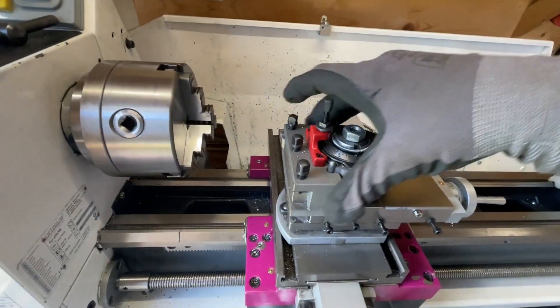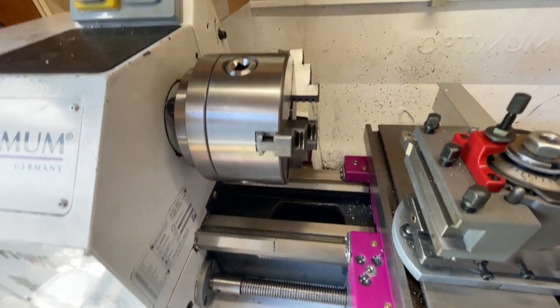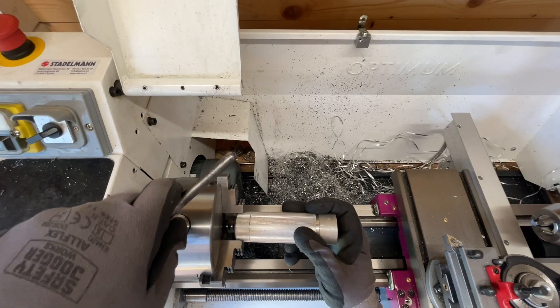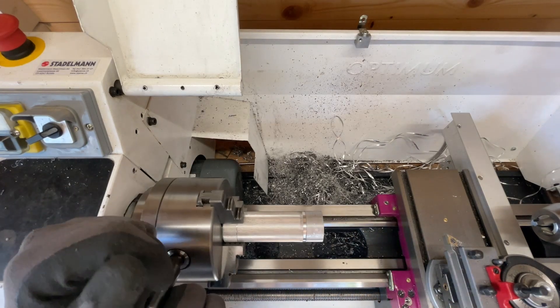Welcome to this week's video. In this video I will finish machining all the parts for my thread cutting guide. If you're interested in how I made all the parts, you should go and watch the previous videos I made of this build.